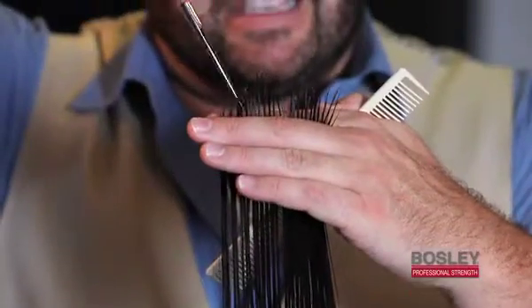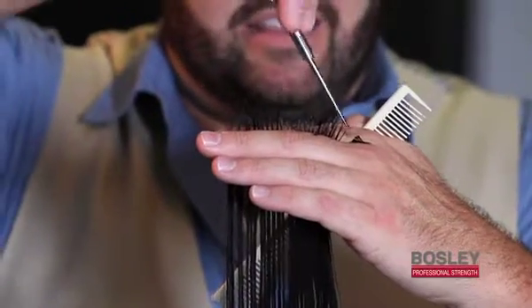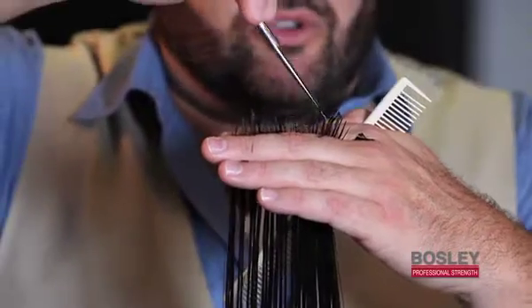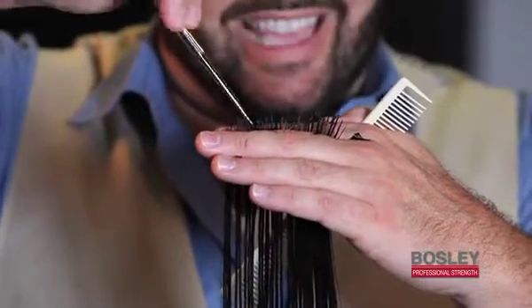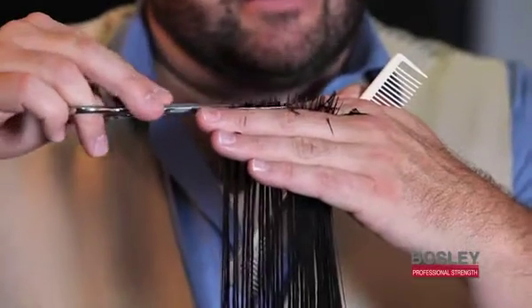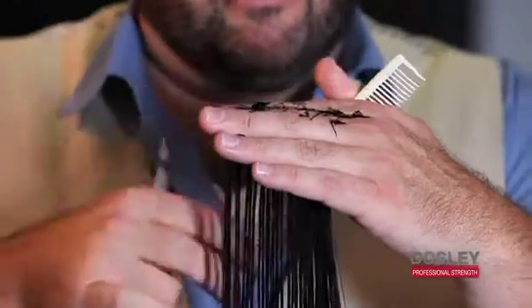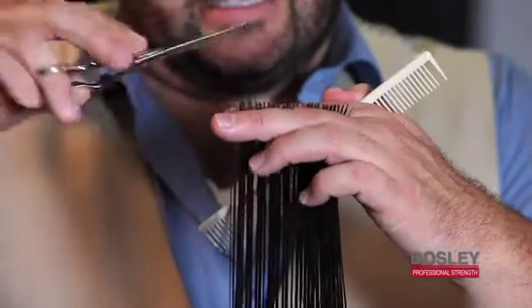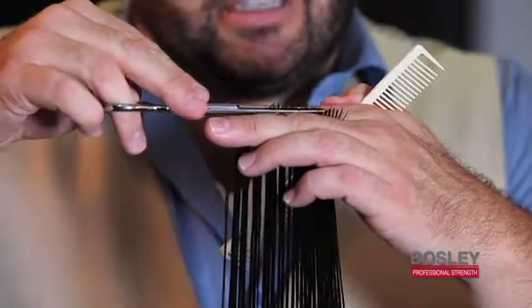Remember, if you chip into the hair like this, it's going to create a thinning appearance on your ends. This is a great cutting technique if you have really thick hair, but if you have really fine hair, the best thing to do is take a nice clean blunt cut — just a nice clean straight across cut. Simple tip.